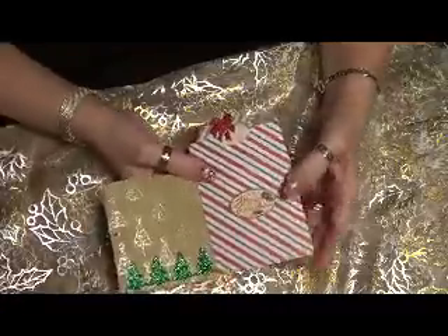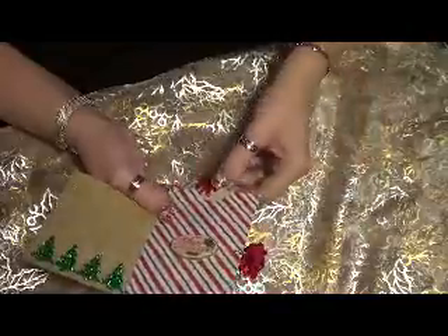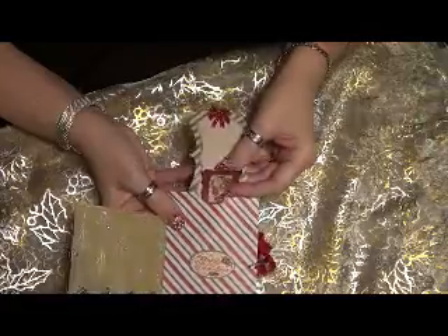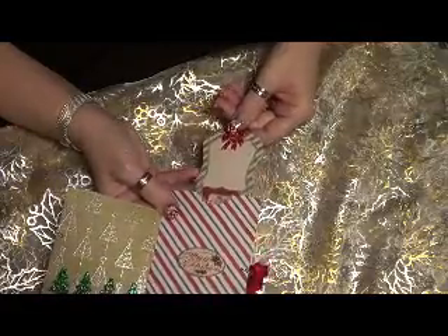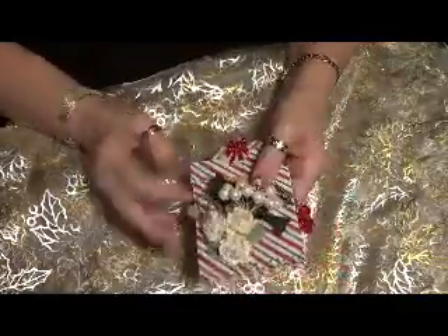When you open it up, I have some trees at the bottom and a little sentiment, and then there's a gift card here which I've put another slot to put whatever I want in there for my message. And it closes —